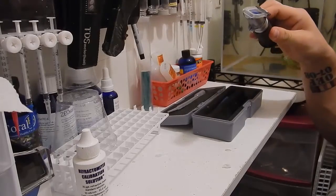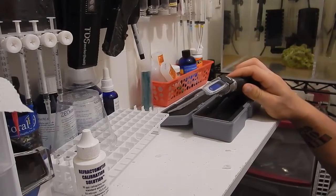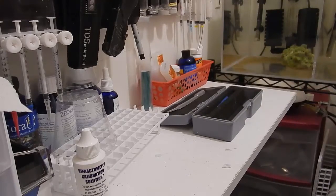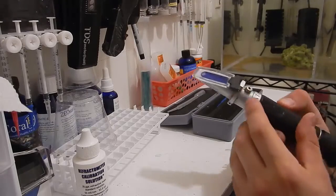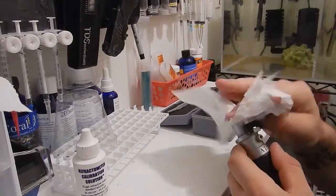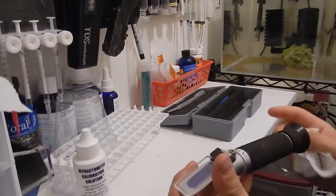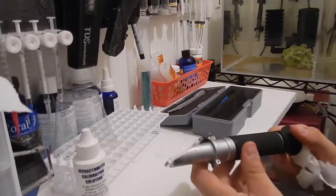Ensure that it's calibrated every so often to make sure that you have the proper reading, and make sure it's cleaned before you put it away. With mine over time, I've left water around here and it's kind of rusted up. But it's been over two years since I've had this and it's done its job — it's holding up quite well.